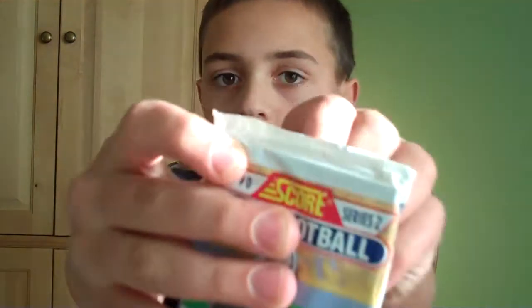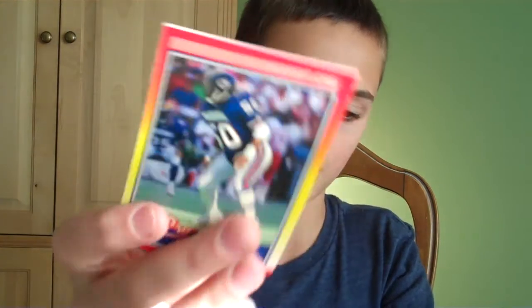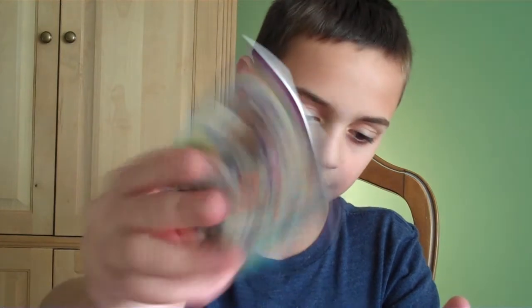1990 Score NFL Football Series 2 — look at that. I have some of these too. Lewis Tillman, Steve Buerline, Sammy Smith, Eric Hill, Ron Holmes, Darren Carrington, Super Bowl 25 card, Sterling Sharpe again, Mike Singletary — that is a very good hit. Jesse Sapolu, Ron Wolfley, Doug Smith, Andre Collins, Doug Flutie — oh, Doug Flutie, he's well-known. Leo Lewis and Art Still. Yeah, Doug Flutie, I don't know about him.